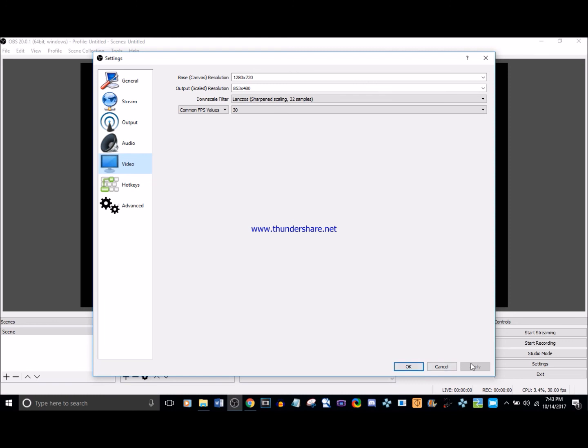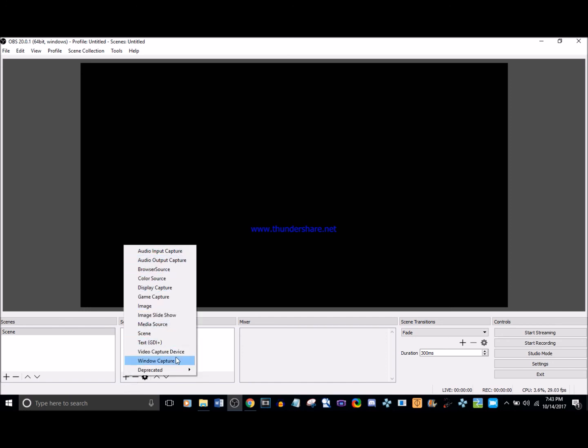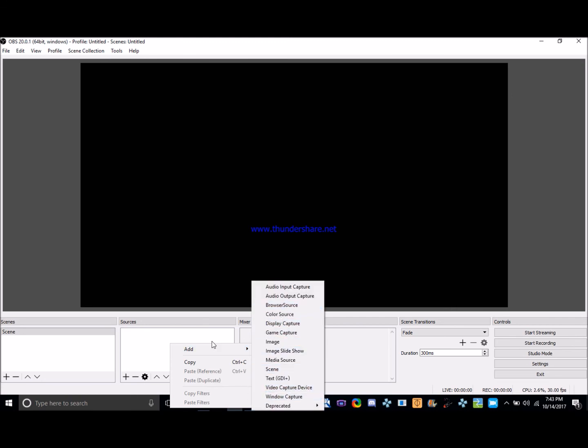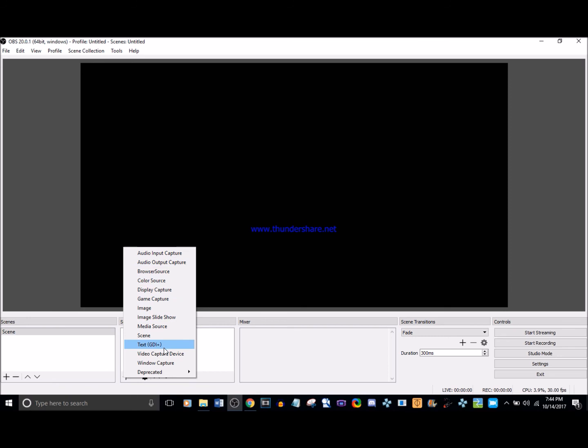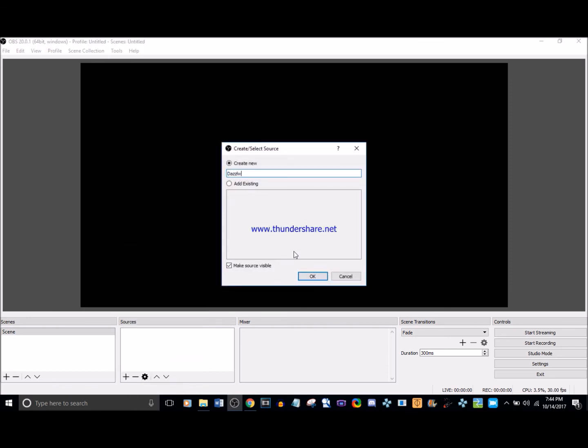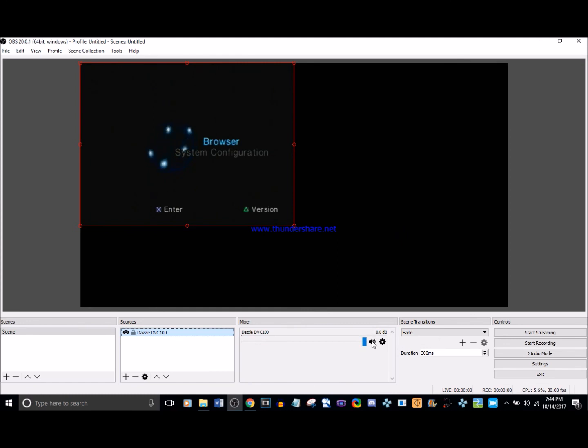When you're done with all that, press Apply and then OK. Now I'll show you how to add sources. First we want to add our video source — the Dazzle. Click the Add button or right-click and select Add, then choose Video Capture Device. You can name your source; I'll call it 'Dazzle DVC-100.' You can see it's already capturing from my PS2. I like to mute the audio on this source because we're not recording audio from the Dazzle.